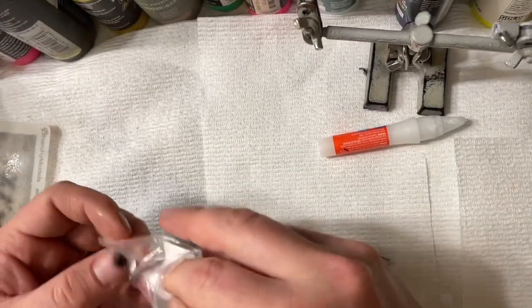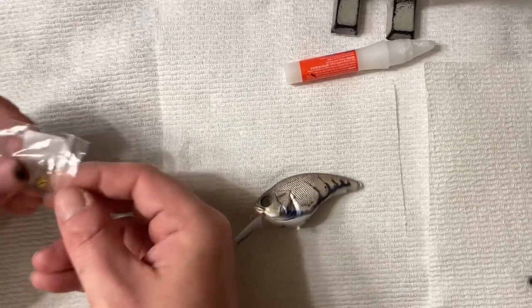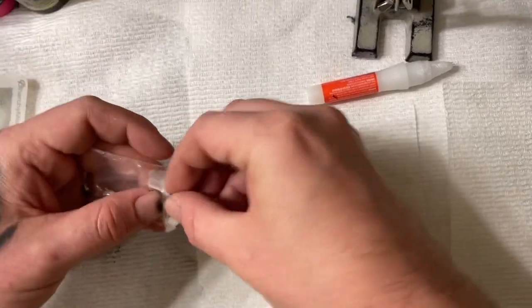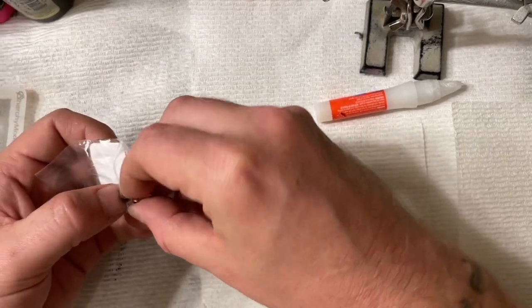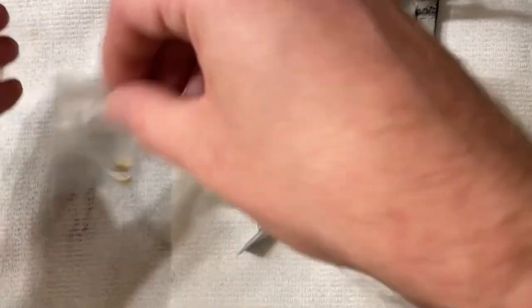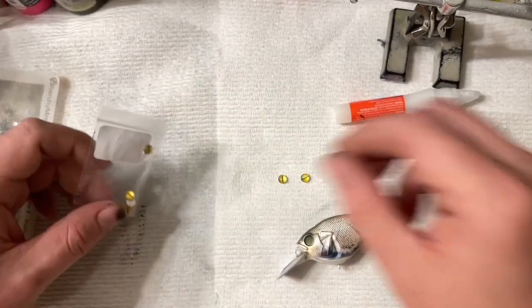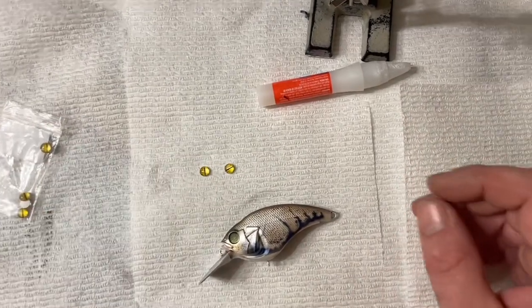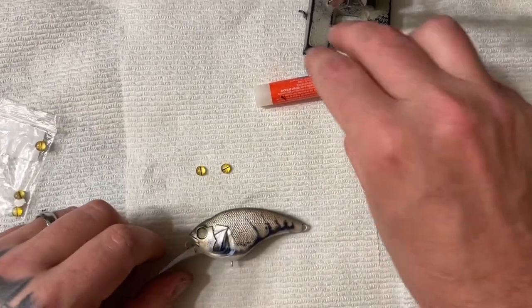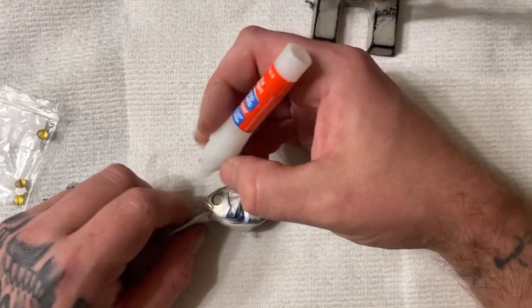Okay guys, we're going to put some eyes in. I'm going to put these reptile glass eyes in — I got these eyes at lowerbuild.com. I'm going to glue these eyes in, and then off camera I'm going to spray the UVLS gloss over it to lock my colors in. I don't want to drag this video out longer than it has to be, so I'm just going to put some super glue in the eye sockets.